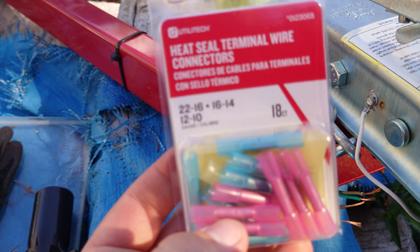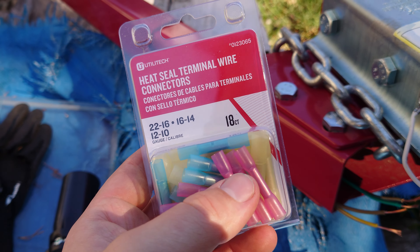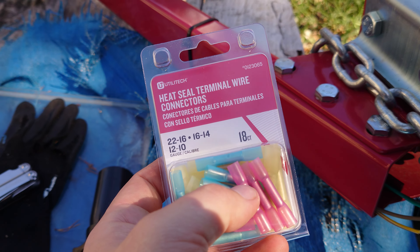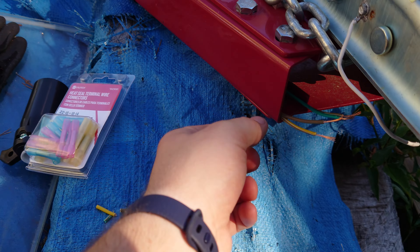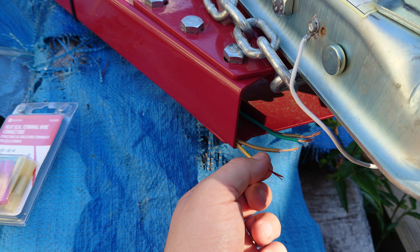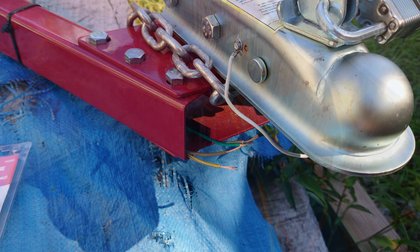The connectors we're going to be using for this are some heat seal ones, so that way we can run the wire in there, crimp it down, use a heat source — either like a little torch, a heat gun, lighter, whatever. We'll heat that up so it creates a nice waterproof seal around the wire, and then we'll have a good connection there and it'll be nice and waterproof and tight. So we'll be right back once we got all those connected.